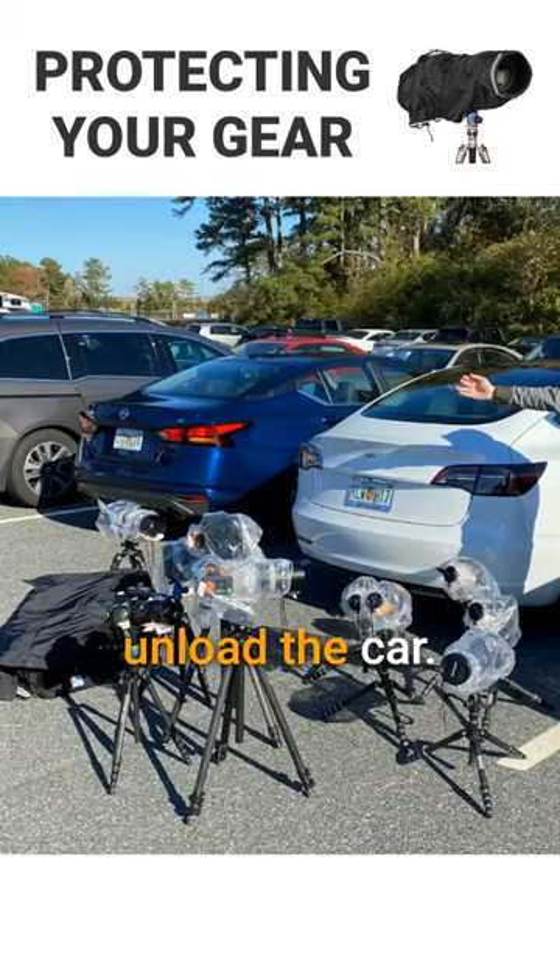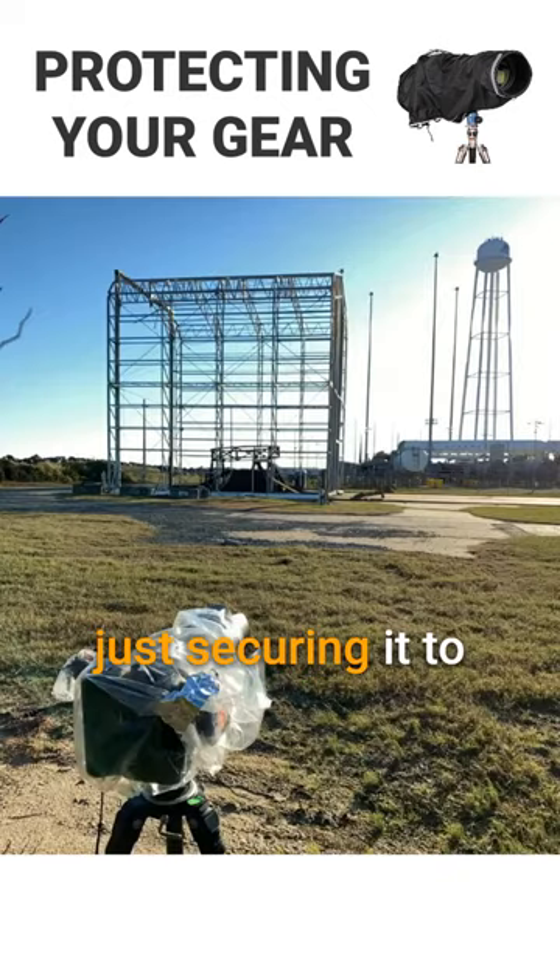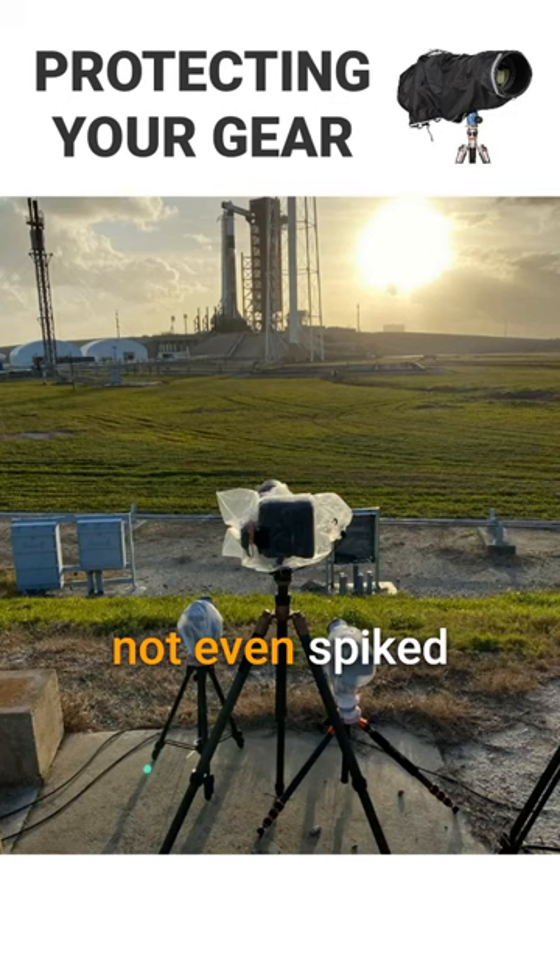This is the back of the car — unload the car. Those are the cameras that are going on the pad. You can see they're wrapped up in a protective wrap around the whole camera, and then they're placed out on the pad days ahead of time. You're securing them to the ground and setting up all the settings. This one's not even spiked into the ground — I didn't attach it to the ground.